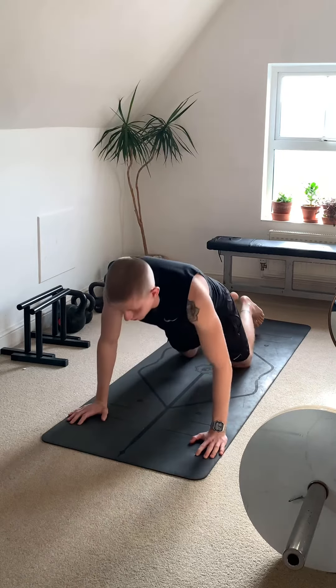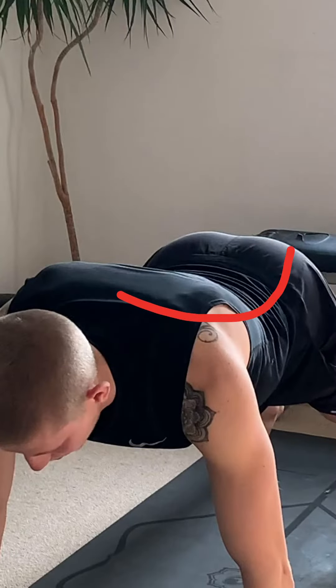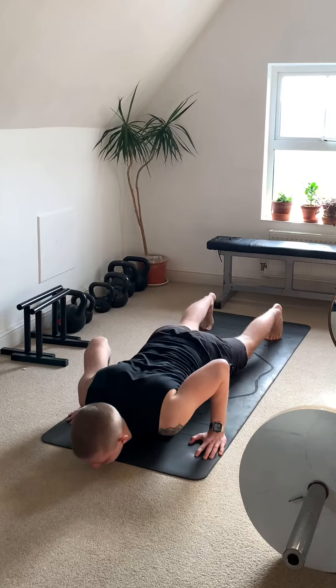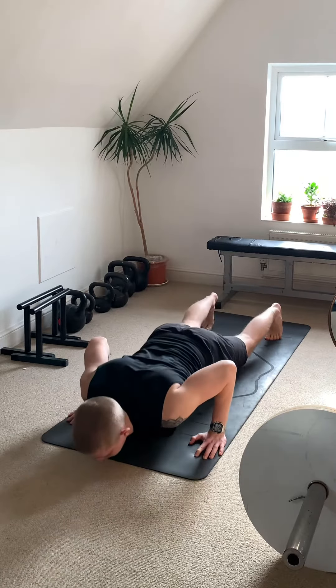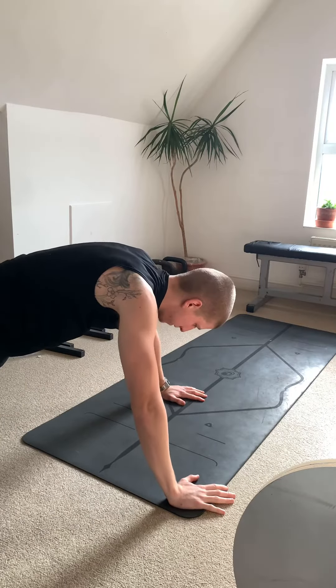Everything's locked in position. Let me show the wrong way again — this arch is not how you want to do it; it knocks everything else out of line. So tuck in that tailbone, pull the shoulders back, everything locked in position, then lean over the fingertips for a perfect press up.